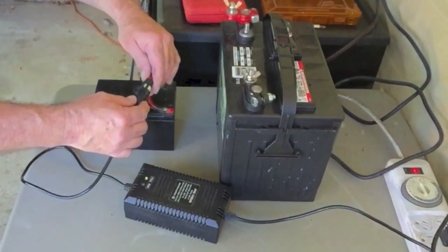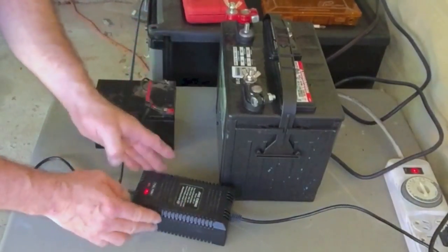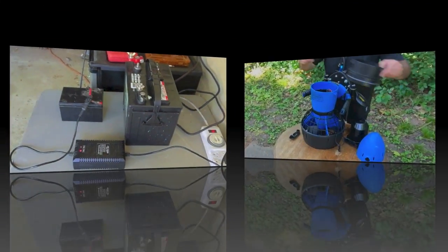The manufacturer says to already have the charger on before plugging in the battery. Once the charger goes from red to green, your battery is completely charged.